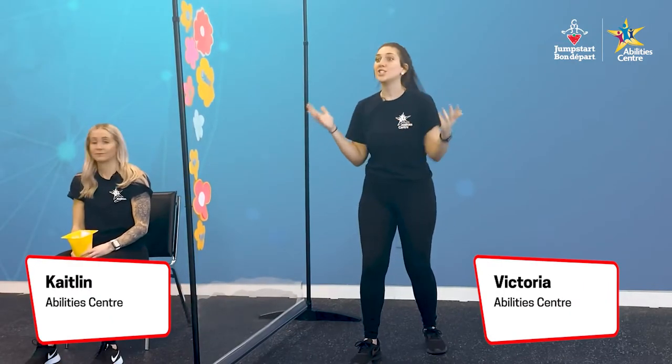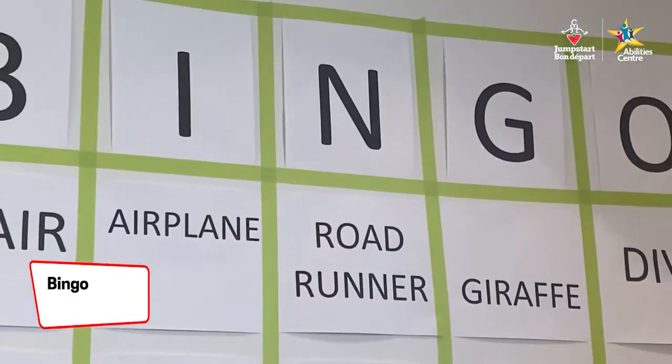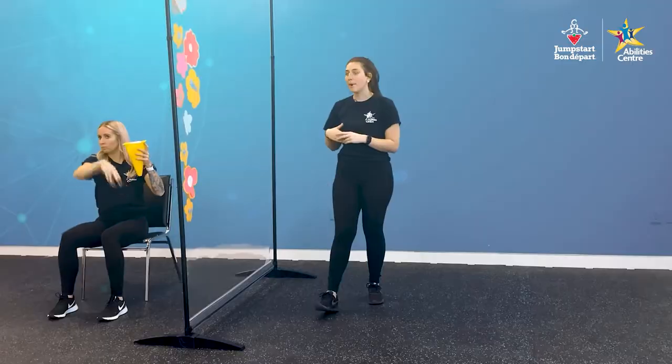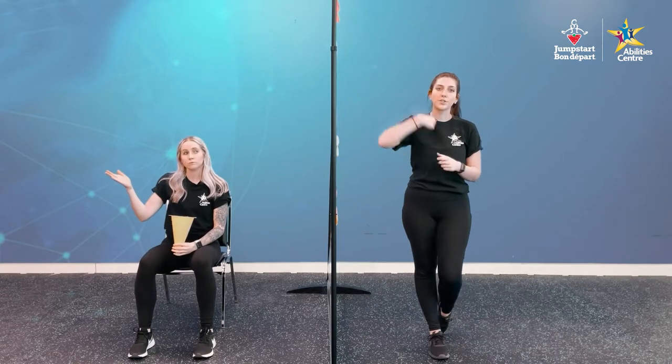For our main activity today, we are going to be doing shape bingo. We have our very own giant shape bingo card ready to go. Katelyn is going to choose a shape from our yellow pylon. Once she pulls it out and reveals it, we will all do that shape together. Then one of us will take a flower off our screen and run it over to put it on our bingo card to mark it off. Let's do it — go ahead, Katelyn.